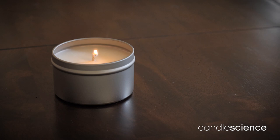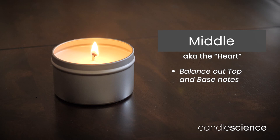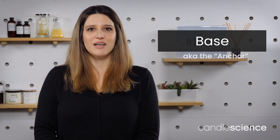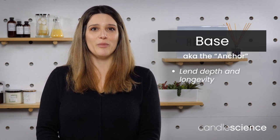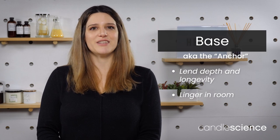The middle notes, also referred to as the heart, balance out the top and base notes. The middle notes are usually the most prominent aromas you will smell when a candle is burning. Base notes are the anchor of every fragrance, lending depth and longevity to the aroma. The base notes will tend to linger in a room and leave a lasting impression of the scent.